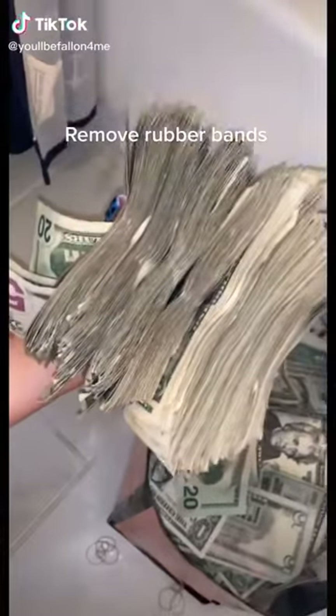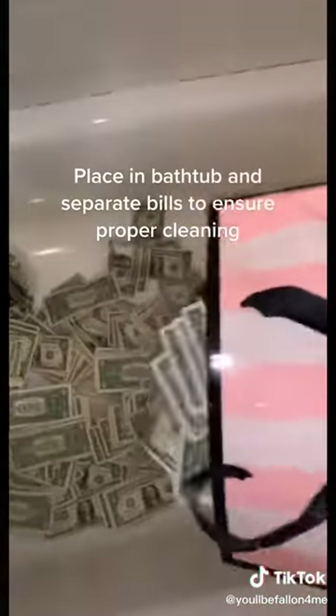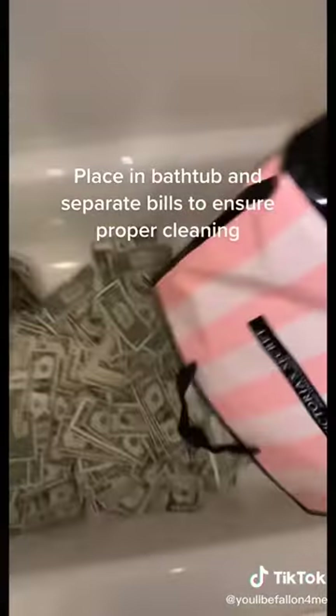Welcome to Stripper TikTok, let's wash this money. Remove rubber bands, place in bathtub, and separate bills to ensure proper cleaning.